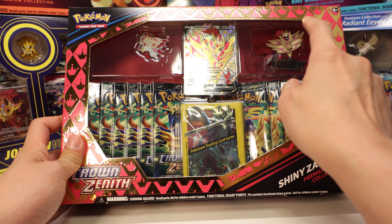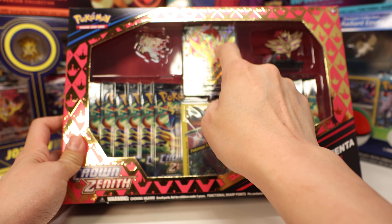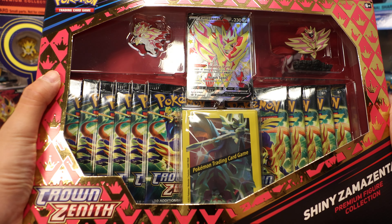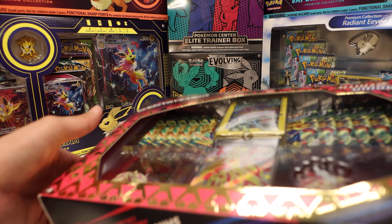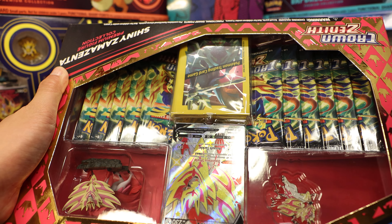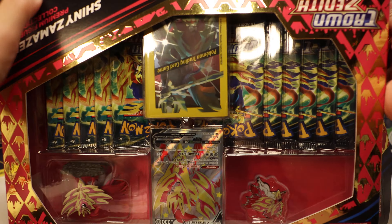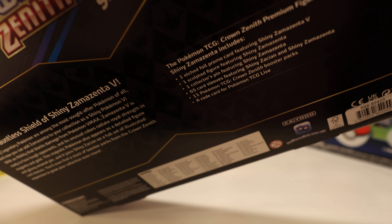Hello everyone, today we're going to open up the shiny Zamazenta premium figure collection for Crown Zenith. If you're considering getting this as a gift, this will be a fantastic gift — the presentation is amazing. We have gold foiling, it comes with a ton of packs, sleeves, a figure, a very cool premium shiny promo card, and a pin.